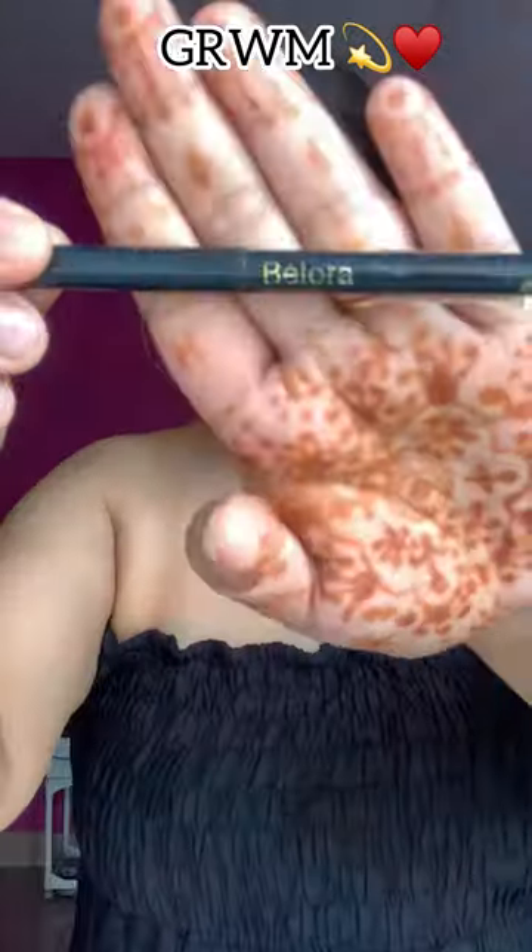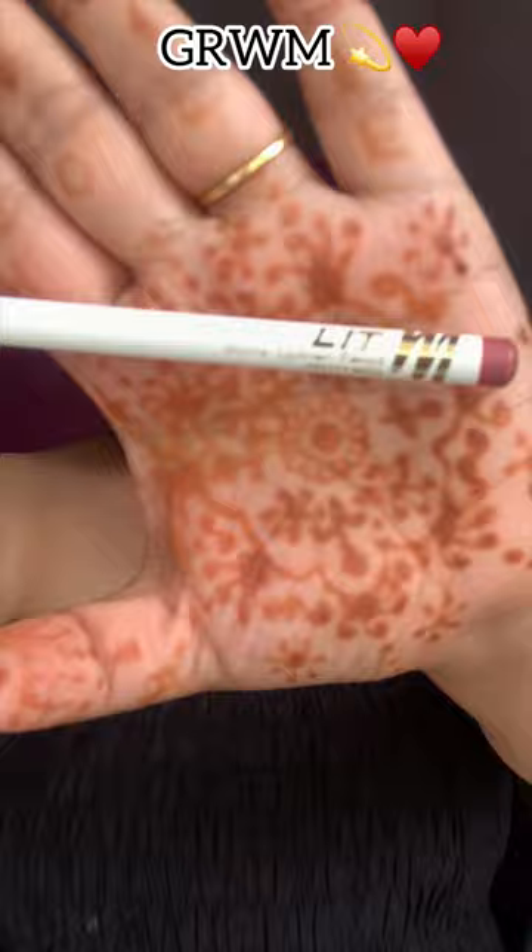First I put my mini mist moisturizer and applied it well. Then I put Swish Beauty eyeshadow in two shades — brown and shimmery. After that I put Bolero kajal and a little liner on the upper layer.